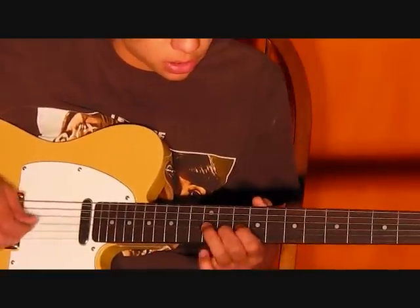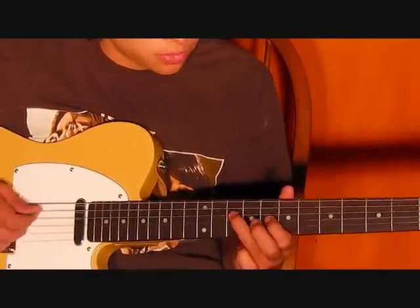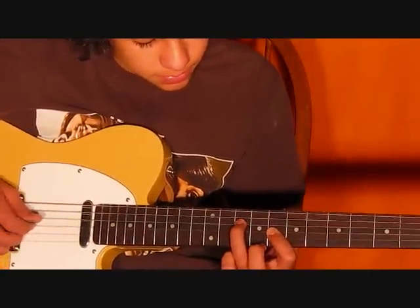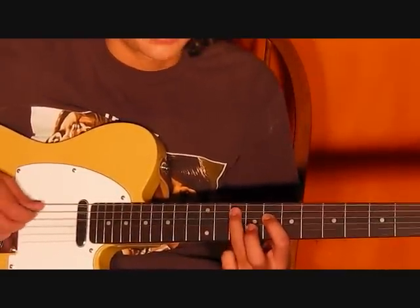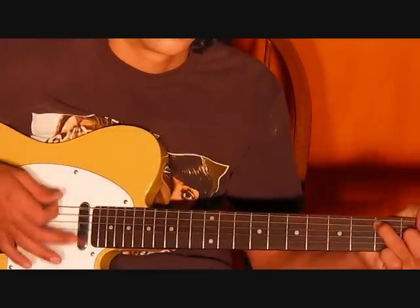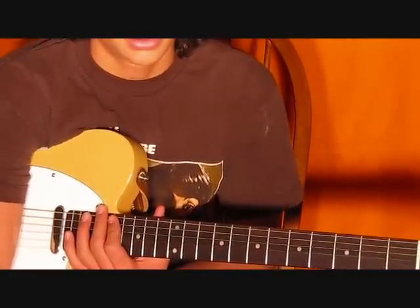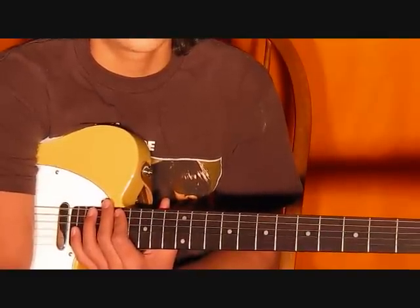Then you're going to slide your ring finger up to the 10th fret — so it's going to be 1, 2, 3, 4, 5 — so 10th fret, then the 8th fret. Then you're going to go back to this pattern one time. And that's the whole song right there — you just learned it. Good job.